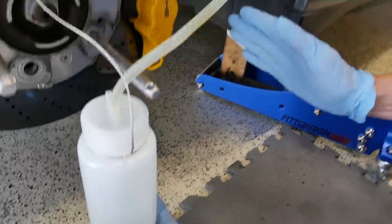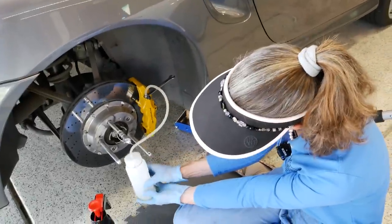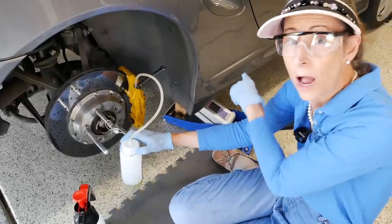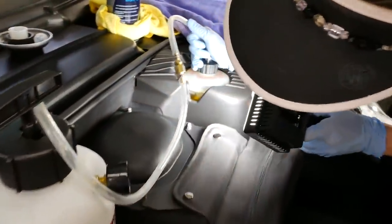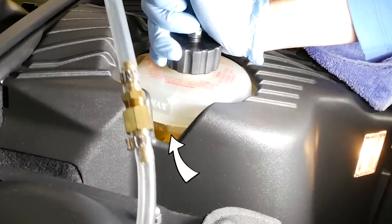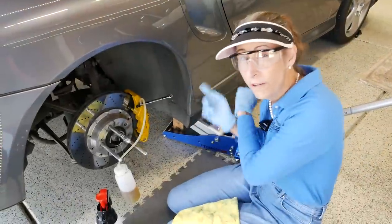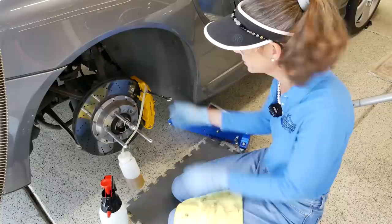Since this is the furthest one from the reservoir we're going to pull out the most fluid out of this one — the lines are the longest, so we'll probably want to get at least halfway up in the 500ml catch can. The other thing we want to do is keep a close eye on the reservoir and make sure it doesn't go dry while we're doing this. Make sure your fluid level doesn't drop too much below the min mark. This is likely a dual-chamber reservoir so when the fluid level gets down towards the bottom, make sure you look at the lower of the two levels. At this point I want to refill the reservoir, so I'm going to close the bleed nipple off first — we don't want any air backing up into the system.